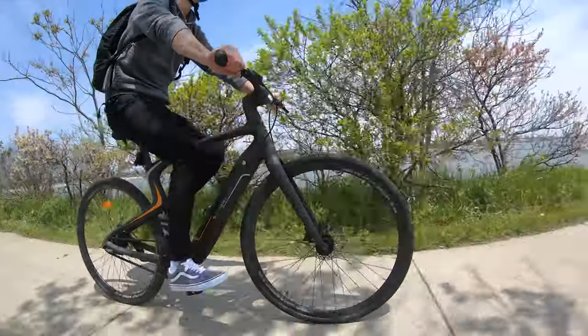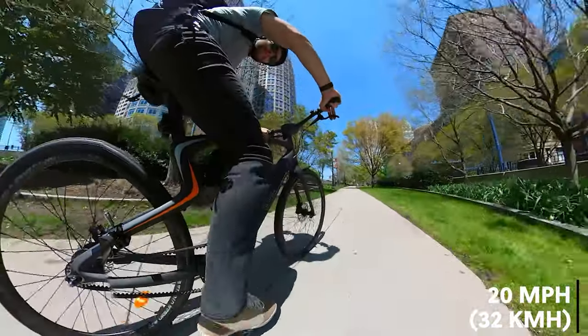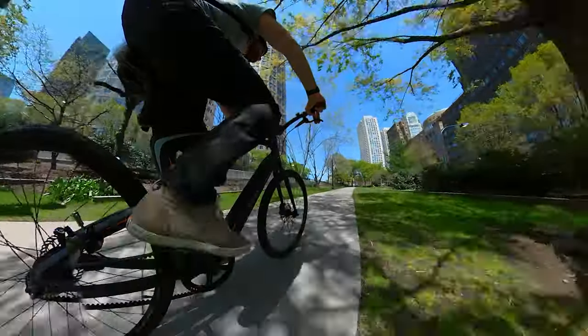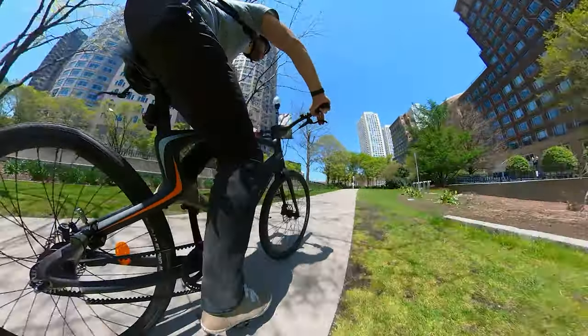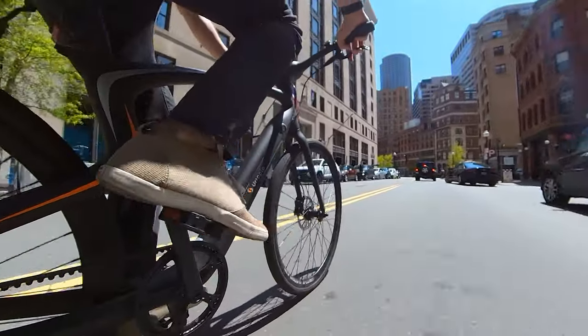Riding the Yurtopia, it feels light and nimble. It has a top speed of 20 miles per hour, and once you reach that top speed, the motor effectively stops helping you and you're pedaling on just human power. But since it's a single speed, you'll be limited by how fast your legs can pedal.